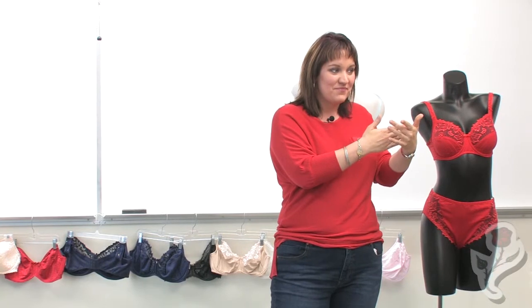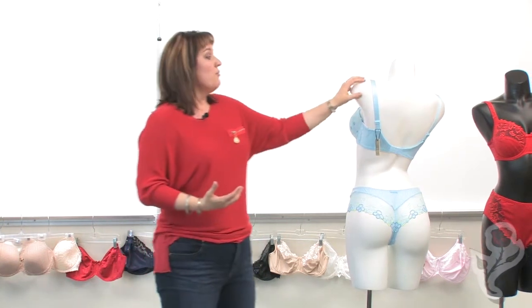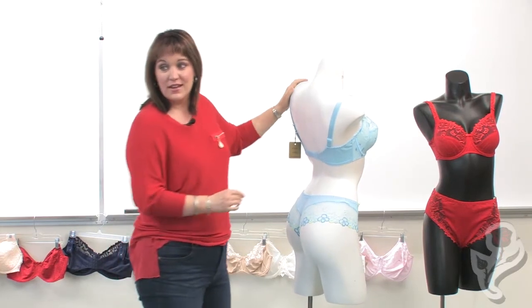This is why when you buy a brand new bra, you want it to feel snug on the first set of hooks, so you have room to tighten as it stretches. But one of the things that's always very deceiving with bras is that when it does stretch, something kind of funny happens.